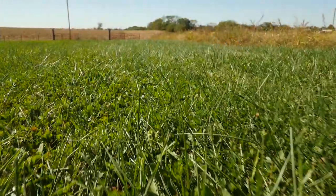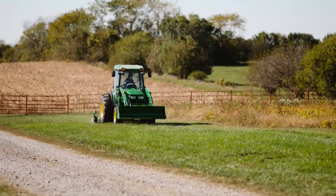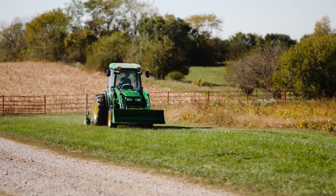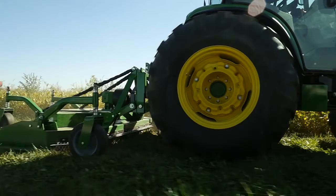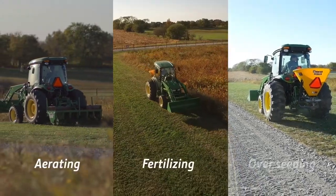Before we get started, let's go take a look at our turf area we're going to maintain today. We've got a large turf area here on either side of the gravel drive. We cut the grass short yesterday, so today we'll finish getting it ready for winter and head on to spring by aerating, fertilizing and overseeding.